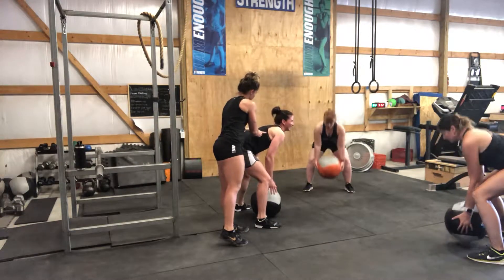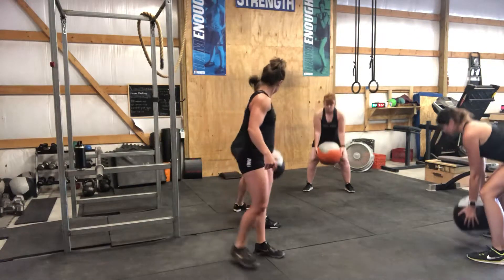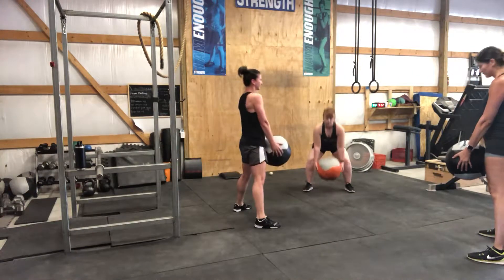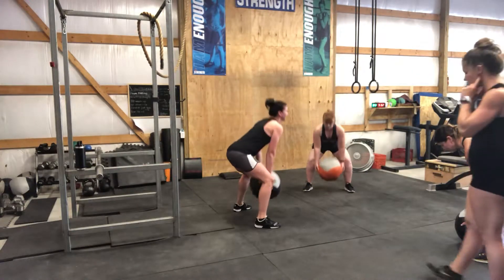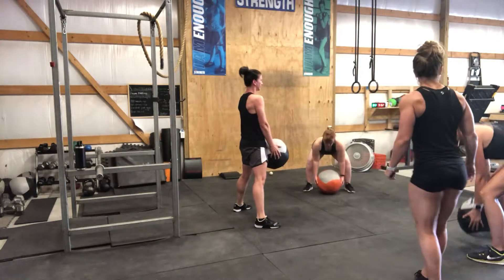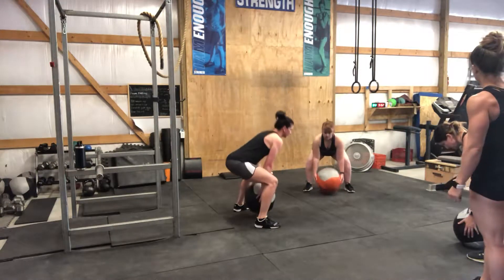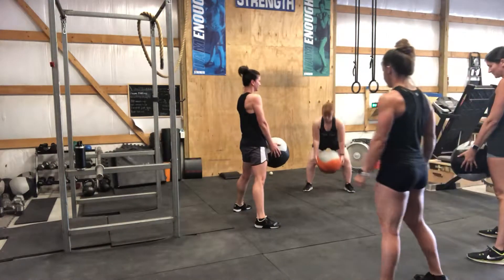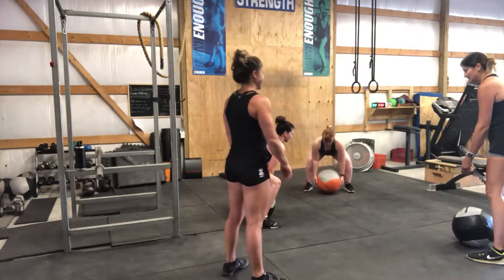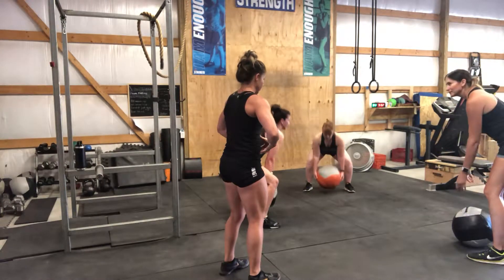We don't want any wrinkles on the front of the neck. We also want to think about pelvic floor. We don't want any wrinkles in the back of the neck, and we don't want to push it right out. You know what's funny when you start doing this is to get in, and then once you get there you've got to open back up.